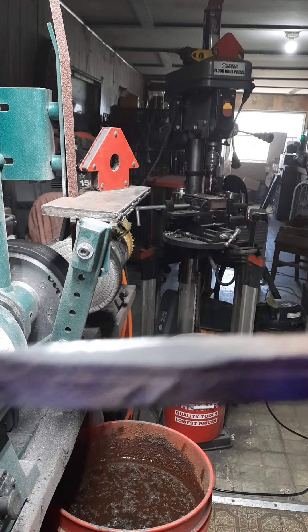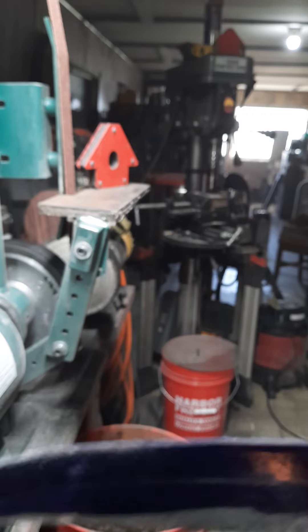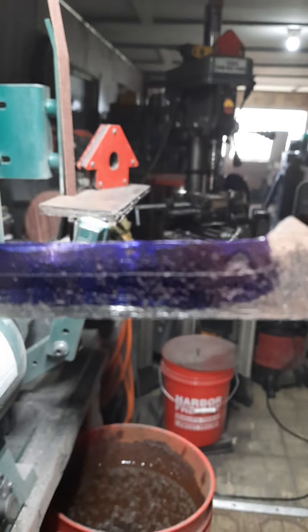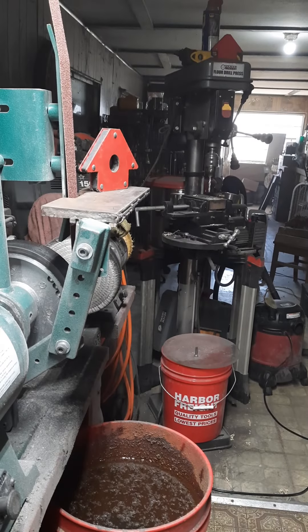Let me see if y'all can see it. Yep, y'all can see the line. There's my edge — all the way out. That's going to be where I grind to. That's going to be my grinding edge.